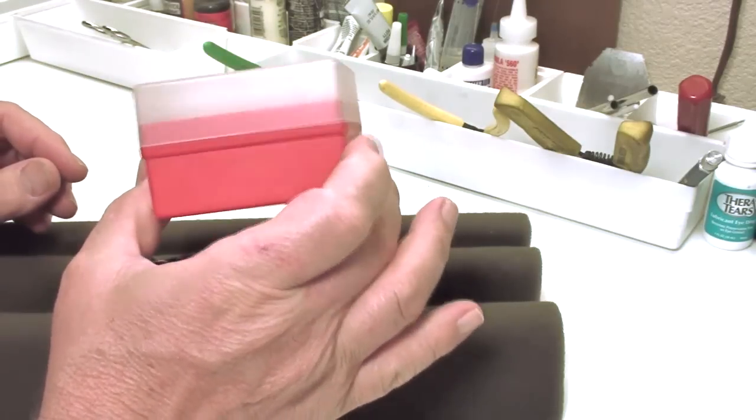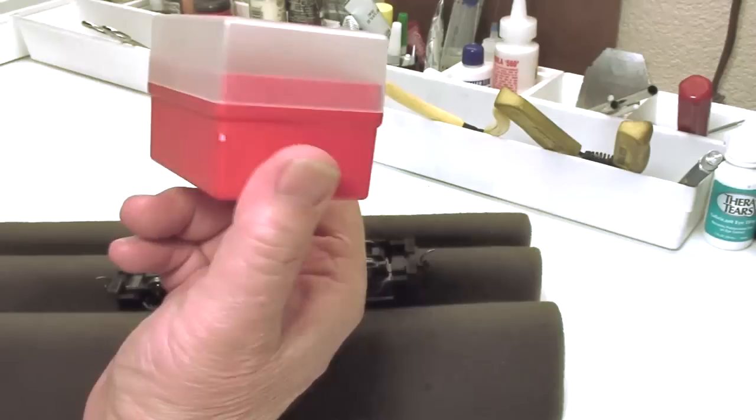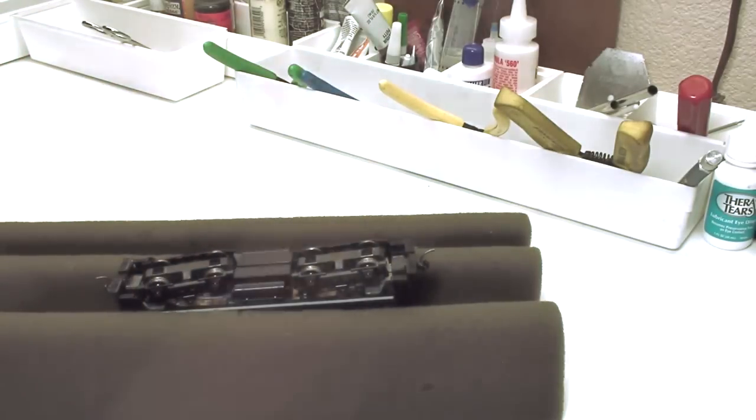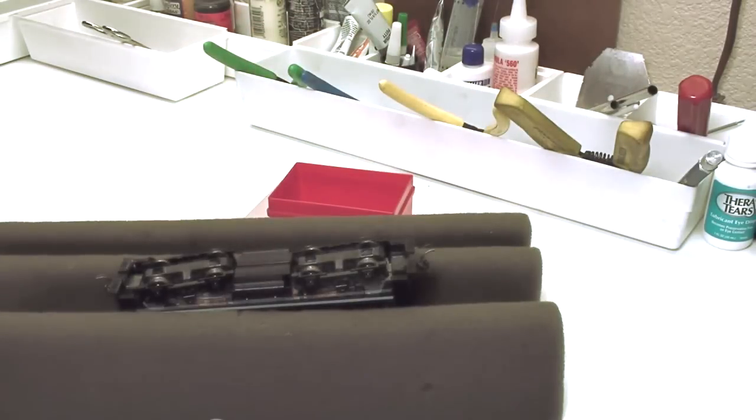I did a lot of underwater photography and slide photography in the years past, and I have a bunch of these 35mm slide boxes that I've kept and use for storing parts when I take things apart.